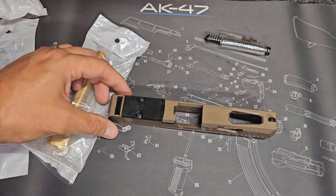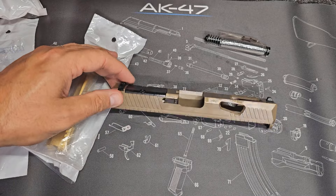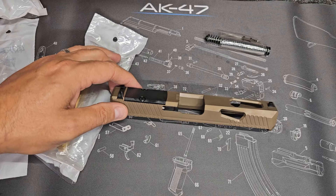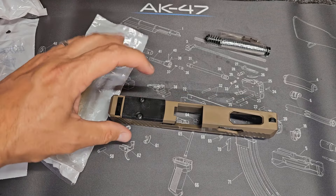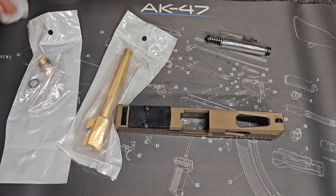Welcome back to the channel. We are back out in the gun room again today to take a look at some Glock parts. I know everybody's excited to look at Glock parts. There's a lot of good ones out there, but huge shout out to Brian over at AIM Surplus for sending this stuff out to us to take a look at.